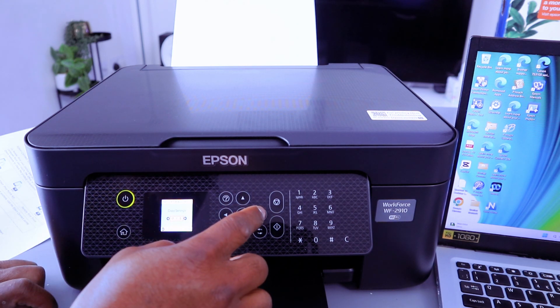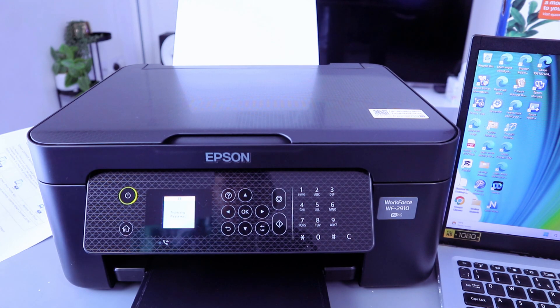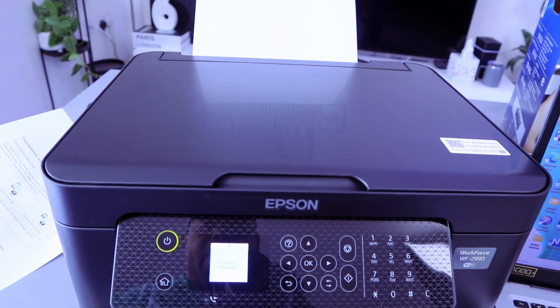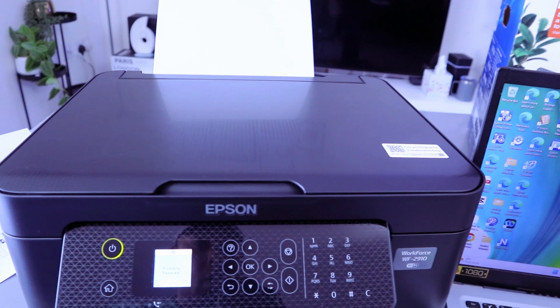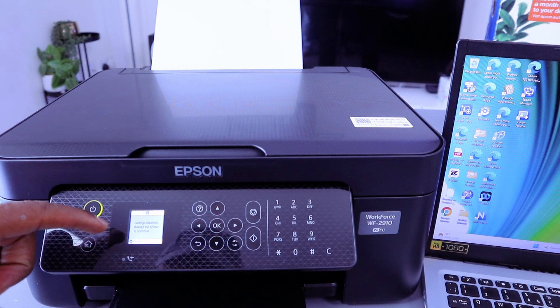Select OK, then scroll down to restore all network settings, select OK. It's now restoring all the network settings — processing, please wait. Settings restored.